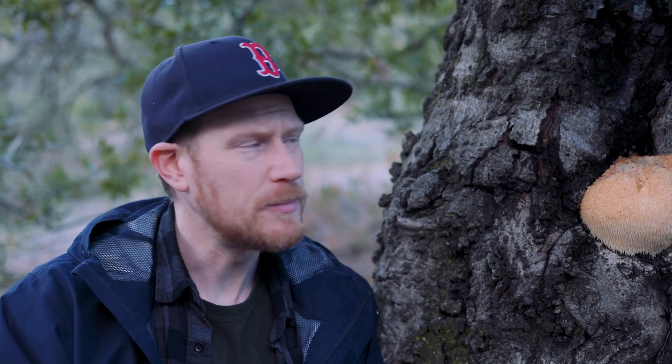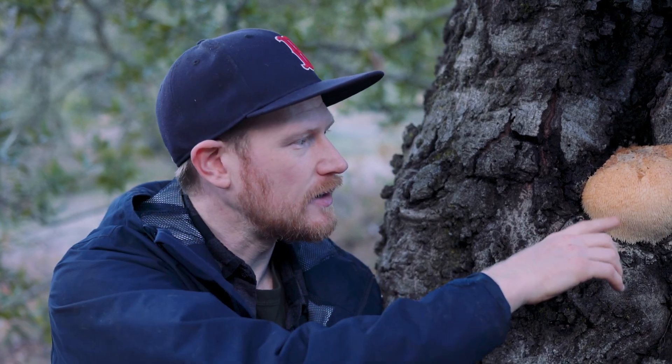Many mushrooms get moldy within a week or so of coming out, but these can grow for almost a full month, if not more, as long as it stays wet enough. This one got a little dry, but now that it's rained, it's rehydrated and looking pretty prime.